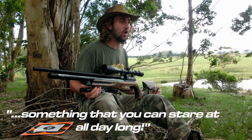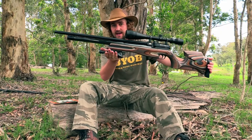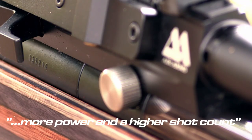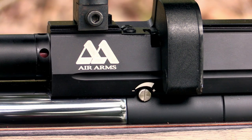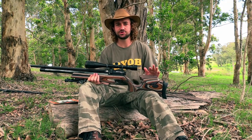The extra or high power version of the Ultimate Sporter features a slightly different design. The barrel and air cylinder have been extended to give you more power and a higher shot count, and a small knob on the breech block allows you to dial the power to exactly where you want it — a great feature for somebody who might be hunting rabbits by day and rats by night.